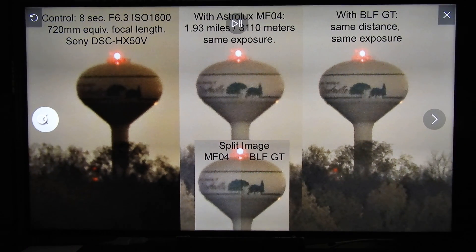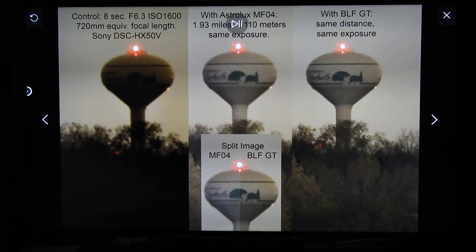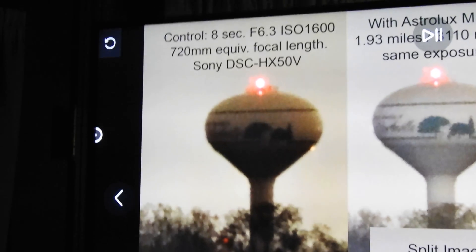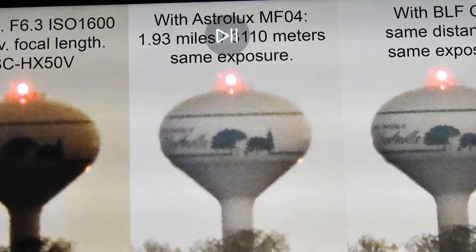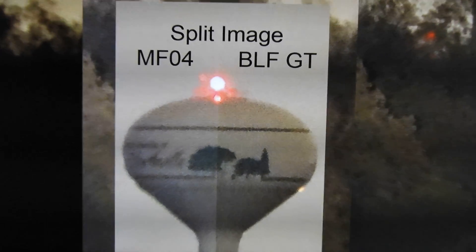This is a series of comparison photos. The first photo is without a flashlight. The second photo is the MF04. The third photo is the BLF-GT. This photo is a split image that shows both in the same frame.